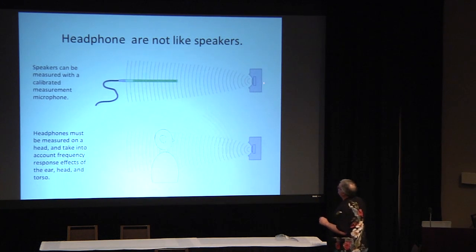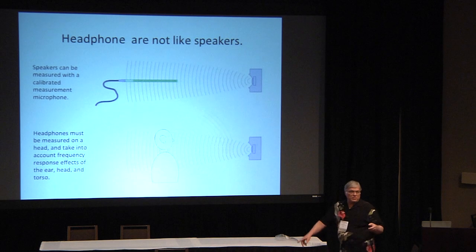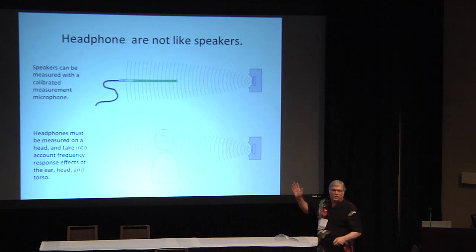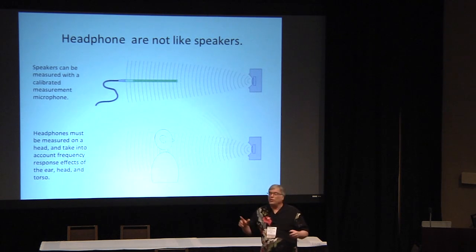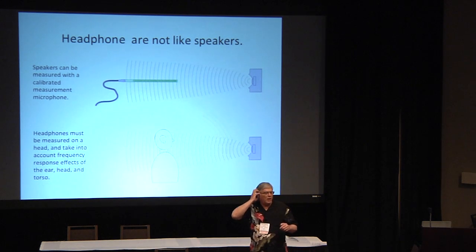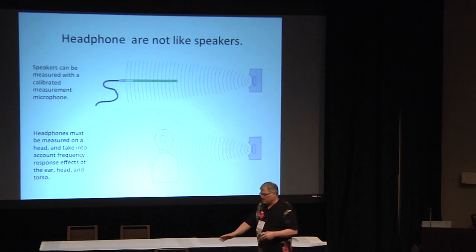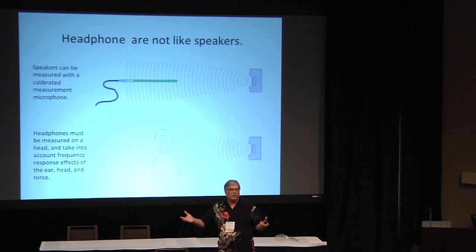When we say a speaker's flat, we just put a microphone out there, put it in an anechoic chamber, or gate the signal, and if this microphone measures flat, then we know that speaker's flat. Now the problem is: what do you hear when you put your head in front of the speaker and what's at your eardrum? When you put headphones on, there is no place to put a microphone where you have an audio signal propagating without a bunch of reflections around it.